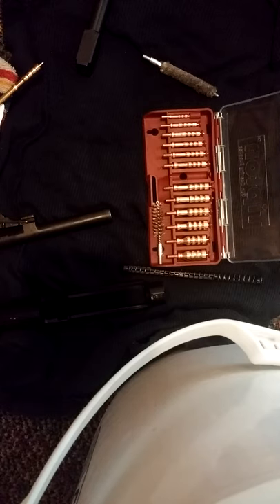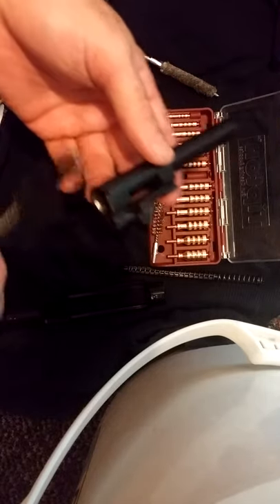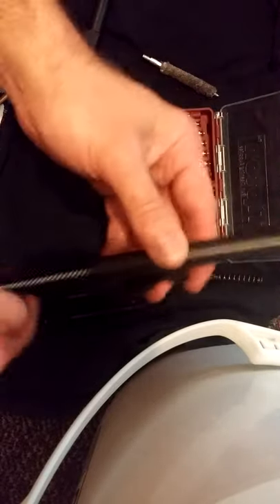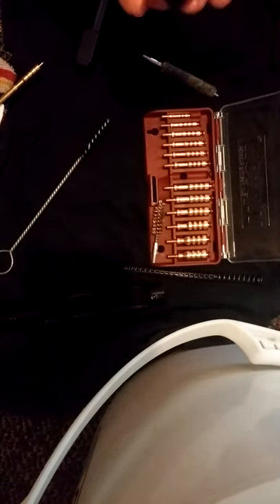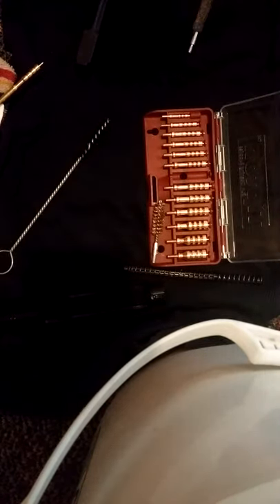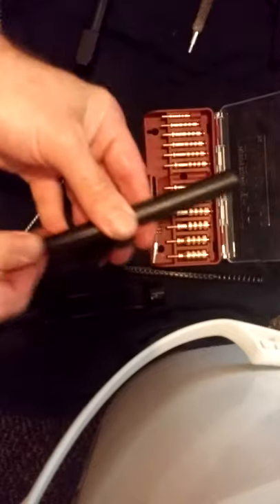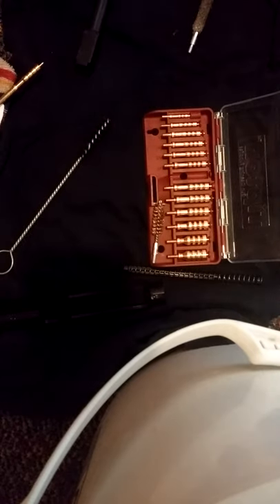Normally what many folks will do when cleaning is grab a brush and spray something in the barrel — whether it be Powder Blast or whatever — then put the appropriate size brush through. Then maybe they'll take the mop, which looks something like this, and run that through. Or maybe they'll go with something like this, where they hook a patch on there and go through with the patch.